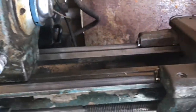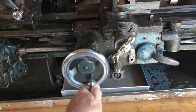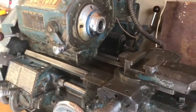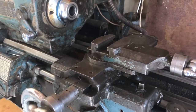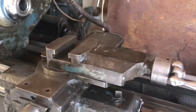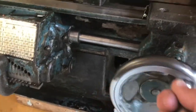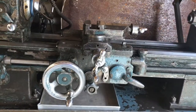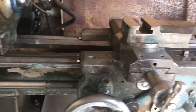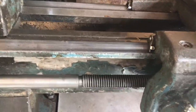Moving down to the bed of the lathe — the part you can move backwards and forwards is called the apron. On the apron you have a cross slide that will move your tool laterally across the lathe bed from front to back. You also have another control here for fine forwards and backwards movement, which does the same thing as the big wheel that moves the whole apron back and forth. There are actually three names used for this part of the lathe: it is often referred to as either the carriage, the saddle, or the apron.